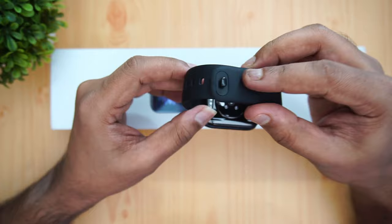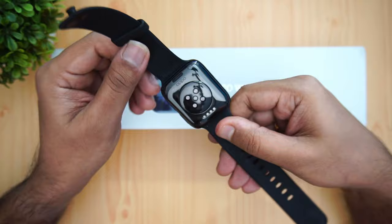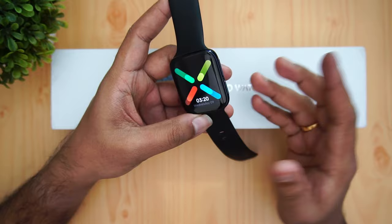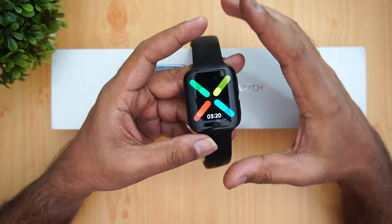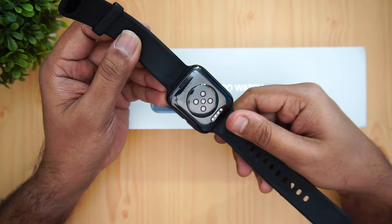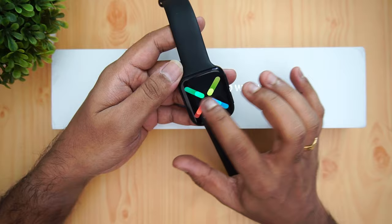The strap is a silicone strap which feels quite good — it's flexible and comfortable. The strap attachment mechanism is a bit different from a regular watch, but it still feels good. The quality of the material is really good overall. This is the 46mm variant, and the overall build quality looks really good. While the design may not be entirely original, it is genuinely appealing, and the build quality is superb, giving a premium finish.